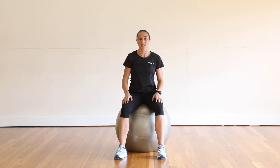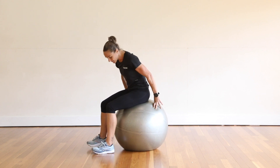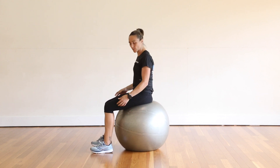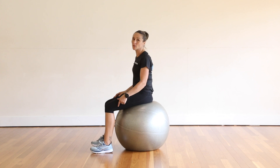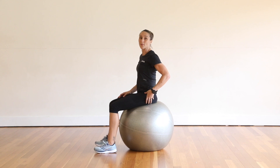We're now going to do a seated single leg lift on a fit ball. Before we start, I need to tell you that this ball is a little bit too big for me. When we're finding a fit ball that fits us, we want to have our knee at a right angle when we sit on it. As you can see, my hips are a little bit too far up on this one.